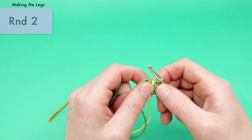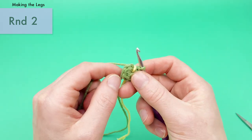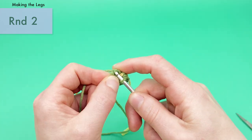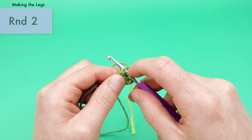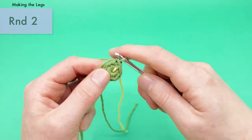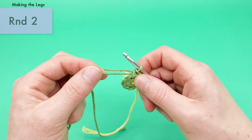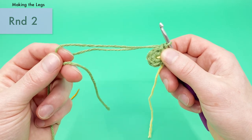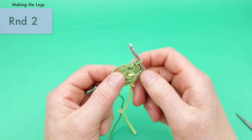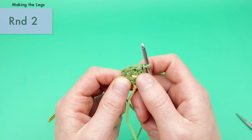Now we're on to round two of the feet. We're going to add our little toes using a mini bobble stitch. First, increase into the very first stitch — that means two single crochets into the same stitch. This pattern is worked in the round, so we don't need to turn at all. After the increase, we'll do a series of repeats: one single crochet, then a toe stitch, which is a double crochet two-together into the same stitch, three times in a row.